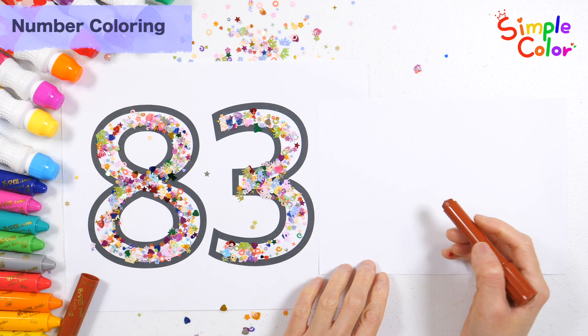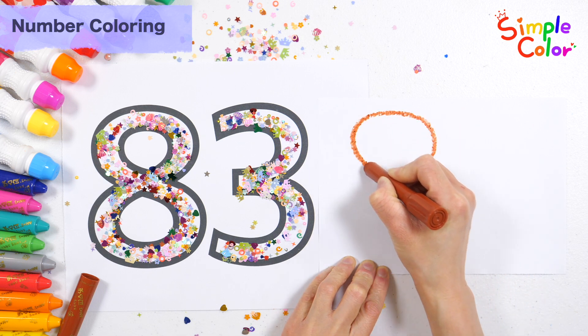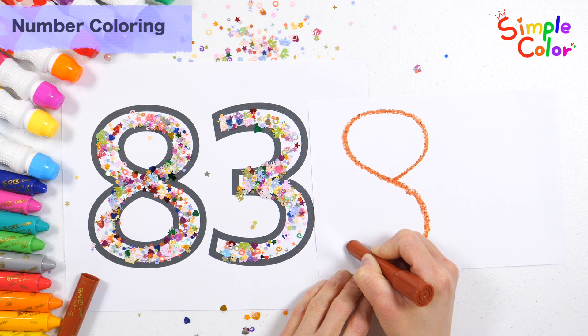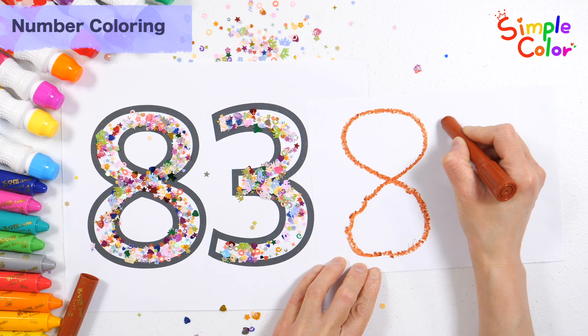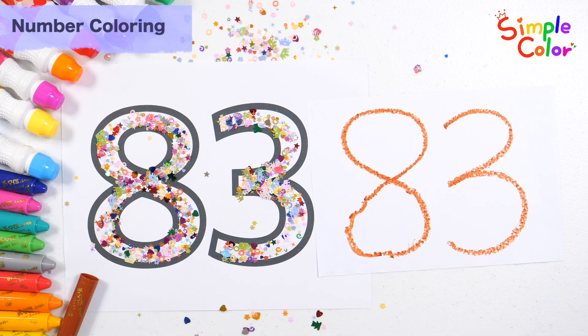Let's write the numbers on the right and read them. Number 83. Great job!